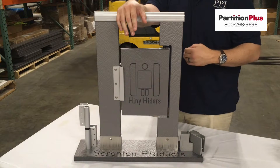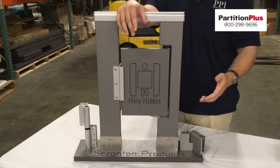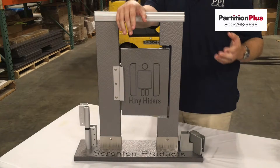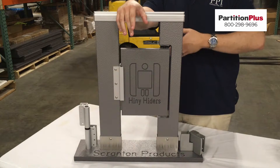Scranton Products then takes these sheets and cuts them up into various sizes to create the pilasters, doors, and panels that you need to construct toilet partitions. The fact that they're cutting from these large sheets gives us more flexibility when designing our projects — we can make almost any size door or panel that's needed based on the measurements given.